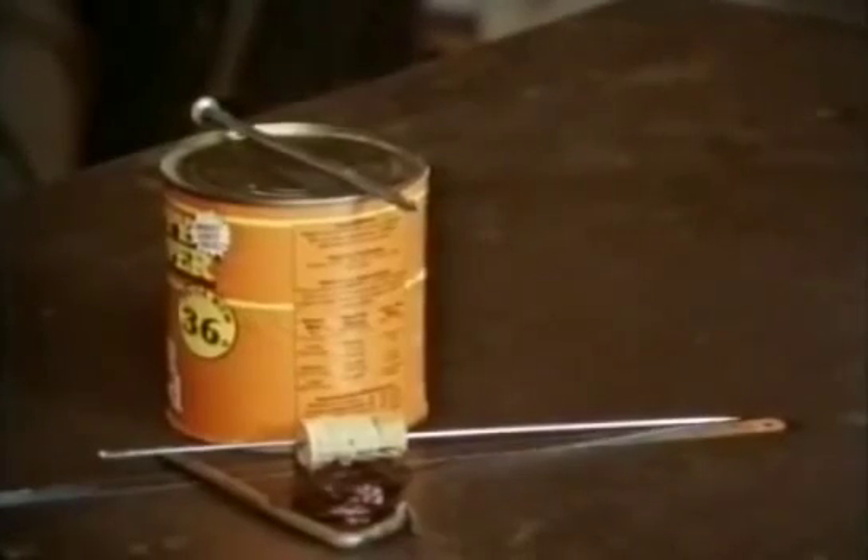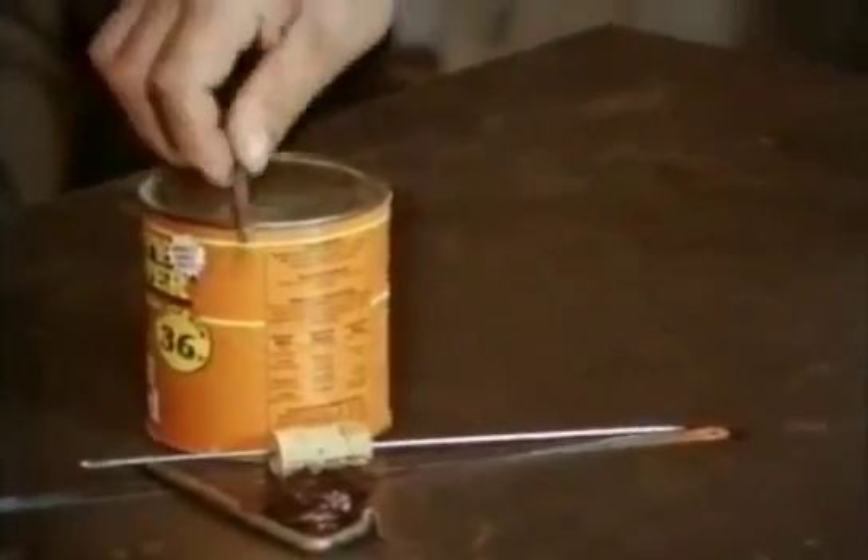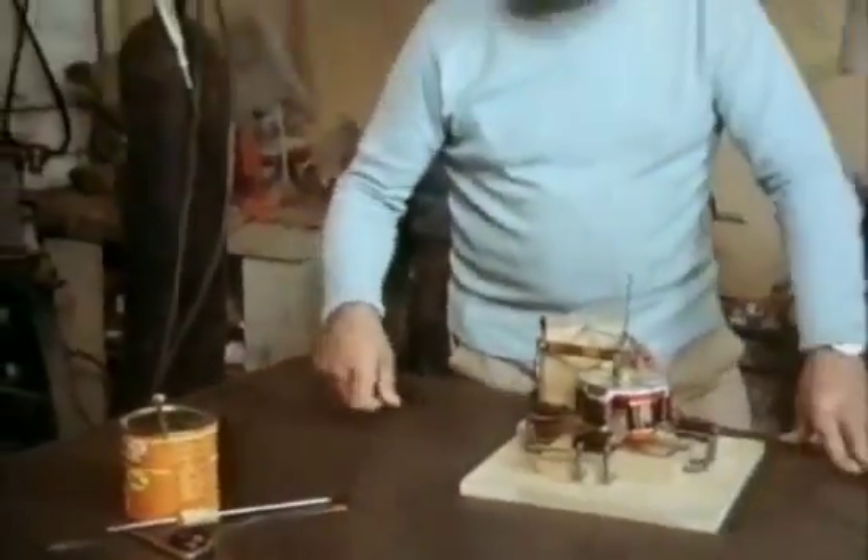To show the principles of a simple electric motor, I've made a motor out of virtual rubbish: nails, hacksaw blade, an old needle, a cork, and a dog food can.